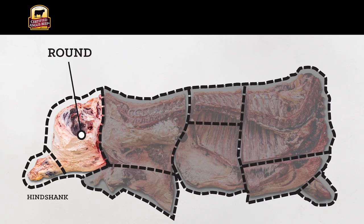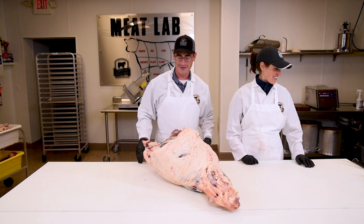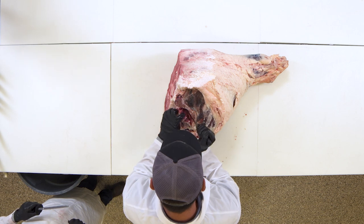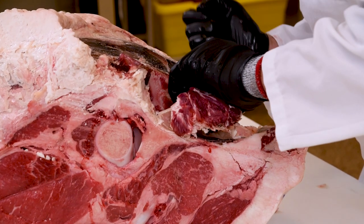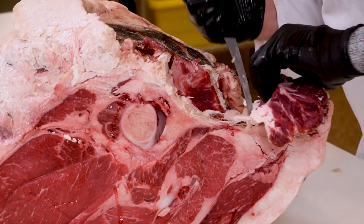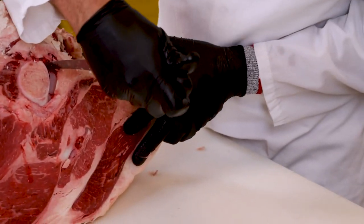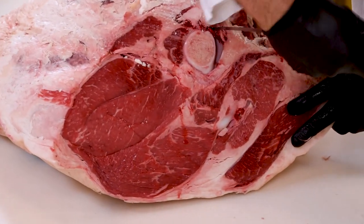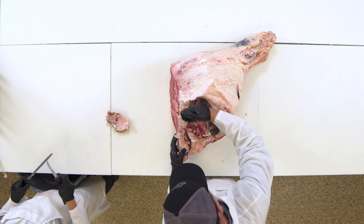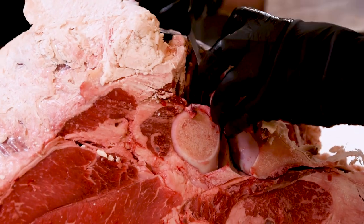Now for the final round. Seriously though, the round is a great cut that has so much potential and it's often overlooked. The first thing we need to do is remove the oyster or spider steak off the top of the H-bone — these are pretty small pieces. The next thing actually requires a little bit of finesse. We have to get our knife between the femur bone and the H-bone to remove it, getting in between that bone and the muscle and pulling this bone out, which will get us started on removing some of these other larger muscles. When he says H-bone, that's A-I-T-C-H, not the letter H.